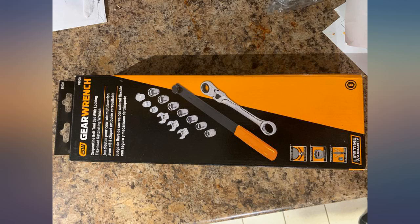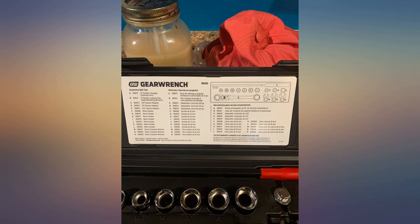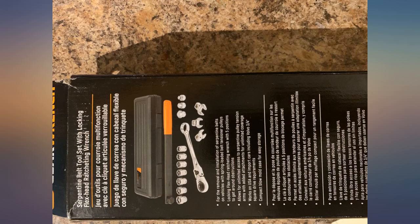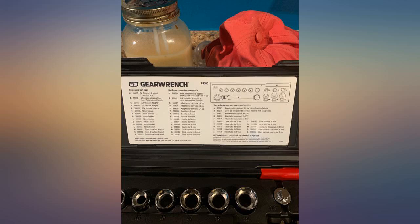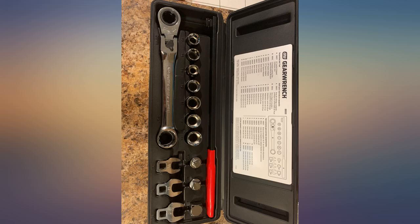This is a great set. There's a lot of detail not listed on Amazon about this set. I've included a photo of what's in the set, which comes attached to the inside of your box on a laminated card. What I didn't know is that this is a locking flex head — it's got a lock on it, not just a pin detent, which makes it even better.